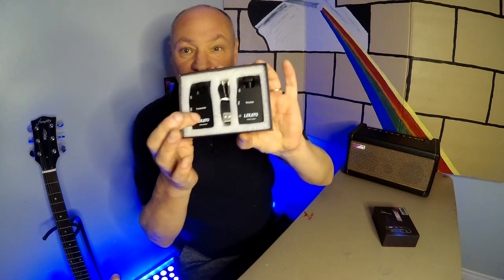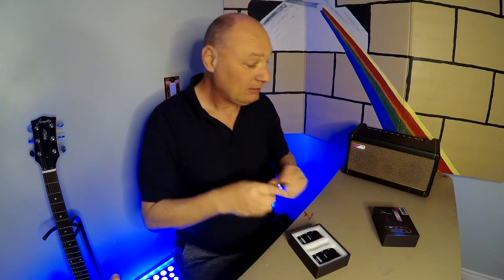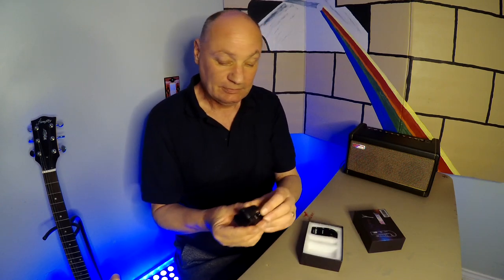A transmitter, a receiver, and — this is clever — a little USB charger that's a double cable, so you can connect both of these up and charge them at the same time. I like that idea, good idea.